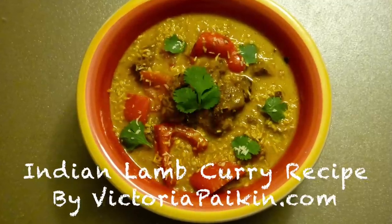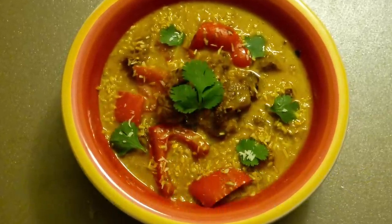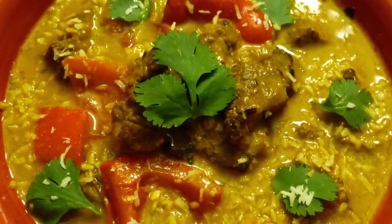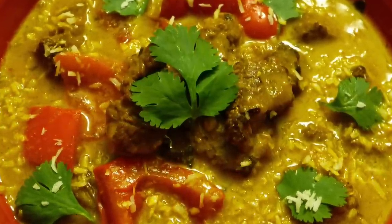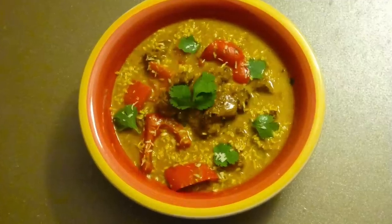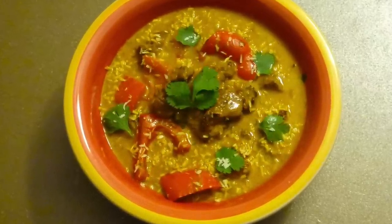Hi everyone, welcome to victoriapiking.com. Today I'm going to show you how to make perfect lamb curry with amazing coconut milk, just much better than in restaurants. I hope you enjoy the idea and stay tuned.